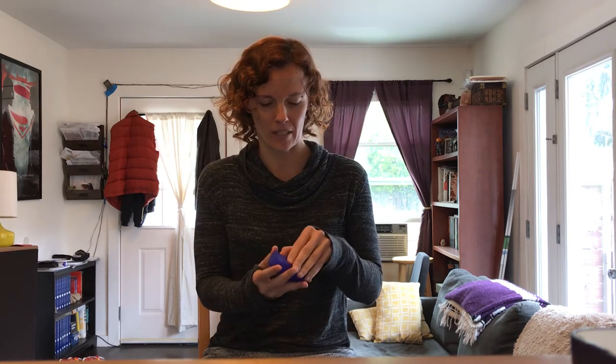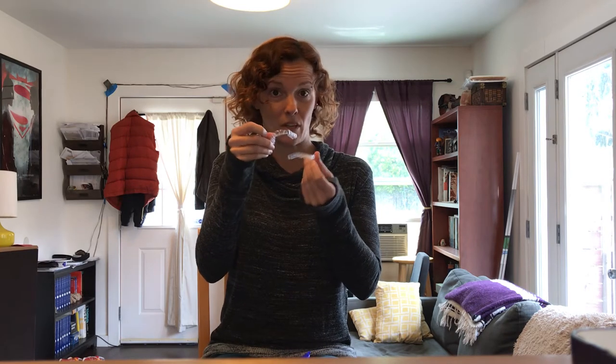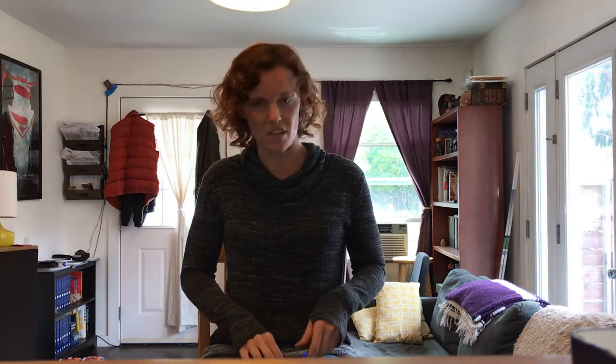I'm going through a different company called Smile Direct Club, which is apparently cheaper than Invisalign, which is why I went with them. Here I have this little box with all my aligners. They just clip into my mouth. With Invisalign I think they cement something onto your teeth to help keep the aligners in, but with Smile Direct Club there's nothing like that — I literally just snap them in.